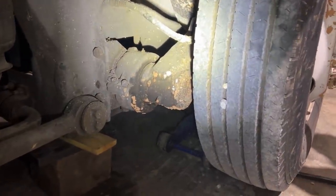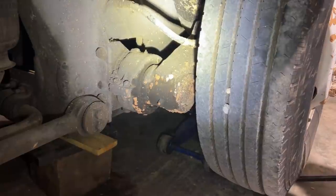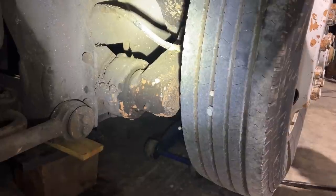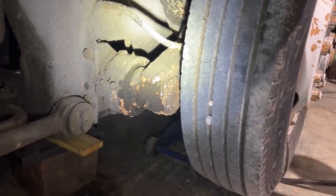Yesterday we discovered that these tag axle bushings were shot. Today we're going to pull into it and see exactly what's going on inside there and how much damage we have. This is all caused by lack of grease. If this thing would have been greased regularly this would have never been a problem. It's just unfortunate — we've got to tear into it and it's quite a bit of labor.